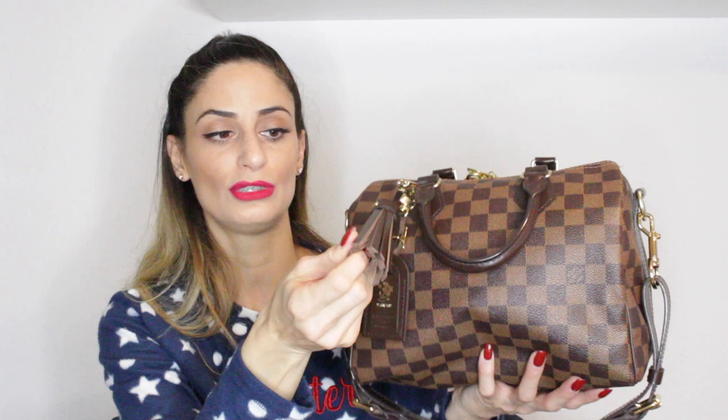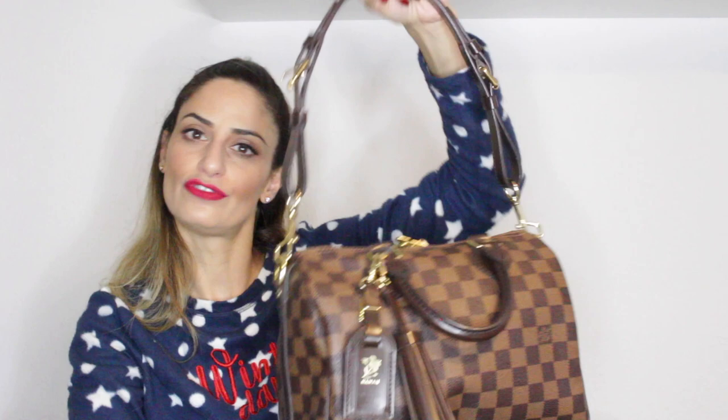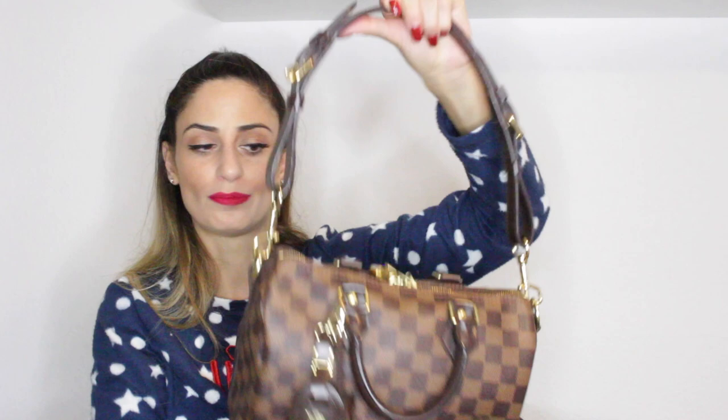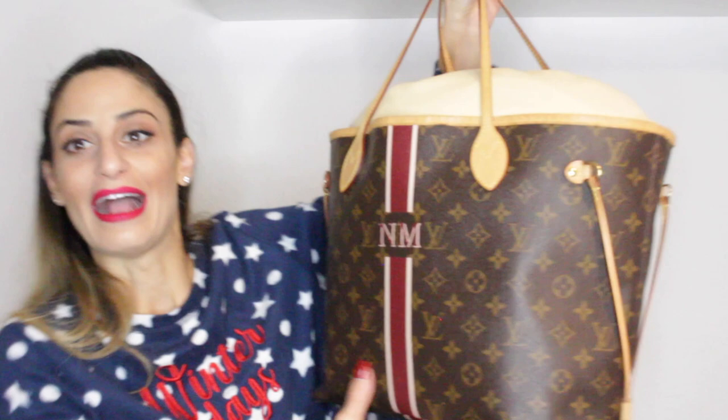I have attached a bag charm that I got from Kevin, who is LouisV83 on Instagram, and a beautiful tassel charm from a store on Etsy — I'll put the link down below if you're interested. This strap is from a Trevi PM in Damier Ebene that I used to have — I basically ordered a strap to go with the Speedy B. This is my very, very loved Speedy 25 Bandoulière.